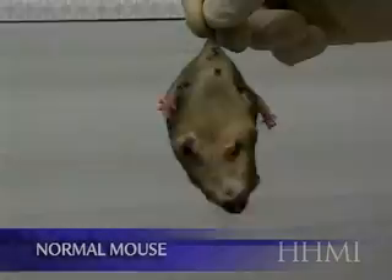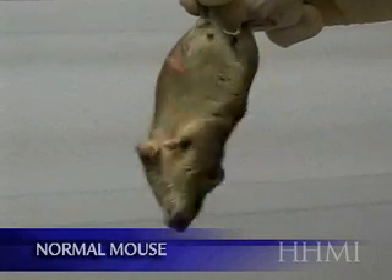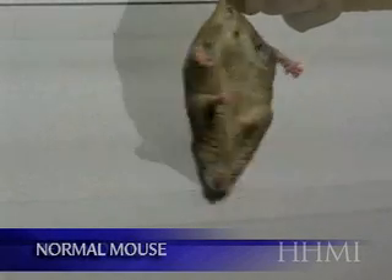Now in the next animation, you're first going to see a healthy mouse and how it keeps its paws separated normally. This mouse is healthy and you can tell it's really trying to get out of the handler's hand, curving up trying to get free.